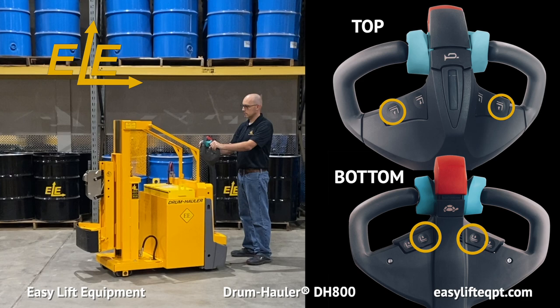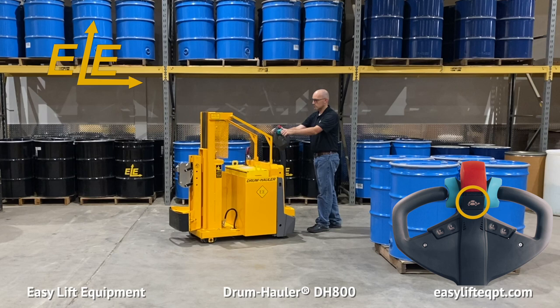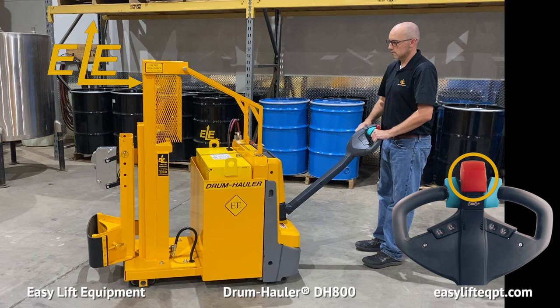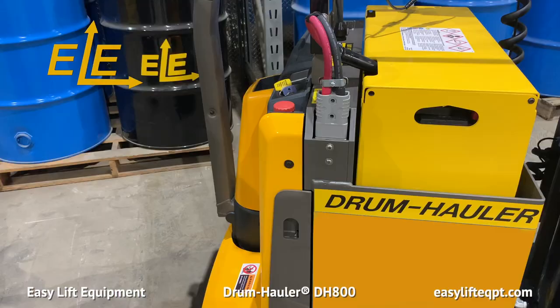This includes the lift and lower controls located on both the top and bottom of the tiller handle. Also featured on the tiller handle is a turtle switch, which allows the drum hauler to be moved while the tiller handle is in a fully upright position, as well as offering a creep function for precise positioning. The tiller handle also contains a horn button and a reversing safety collision bumper. If the collision bumper contacts the operator when moving in reverse, the drum hauler will immediately stop and move forward to help prevent injury.